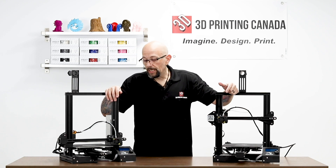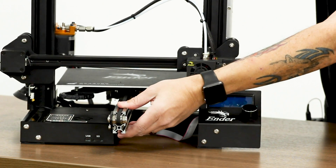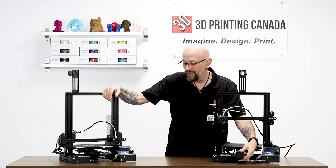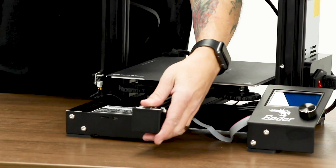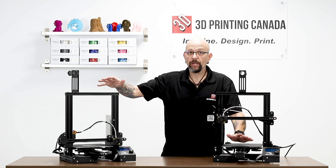The first difference is the Y-axis: on the Ender 3 it runs on a 20x40 extrusion, and on the Ender 3 Pro it's a 40x40. There is also a nicer belt tensioner on the Ender 3 Pro, but for me it wasn't a deal breaker.